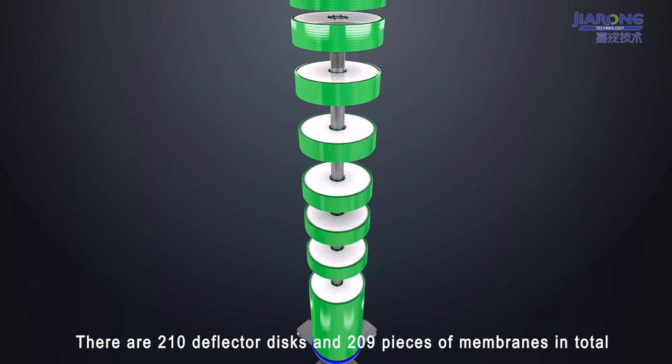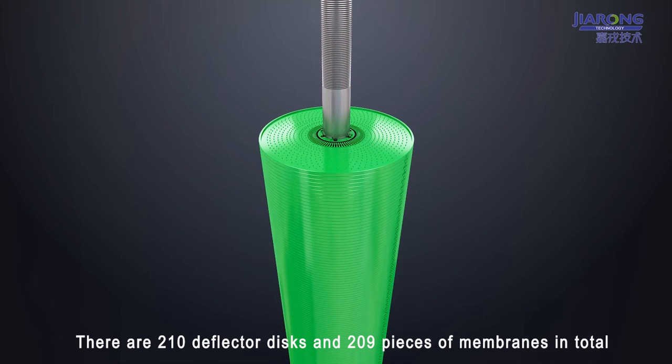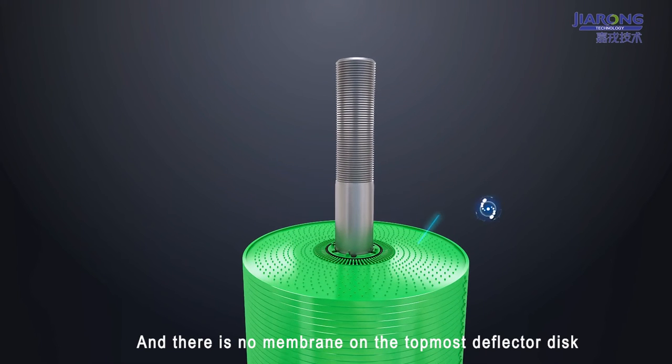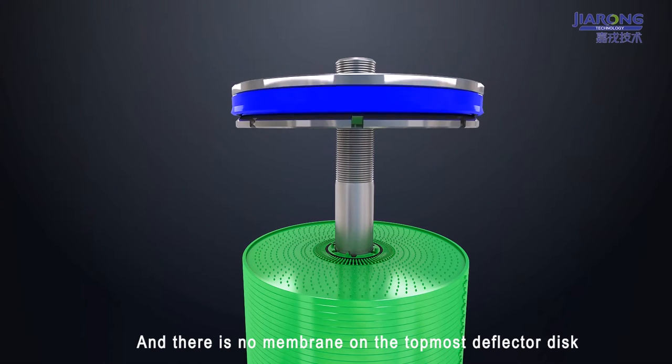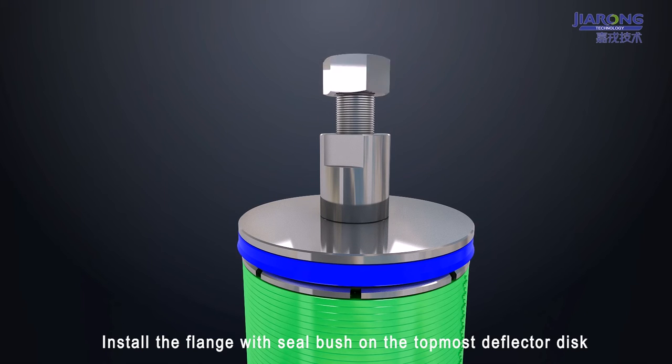There are 210 deflector discs and 209 membranes in total, and there is no membrane on the topmost deflector disc. Install the flange with seal bush on the topmost deflector disc.